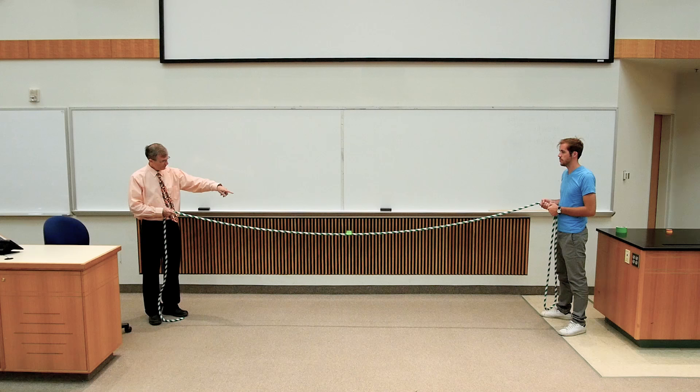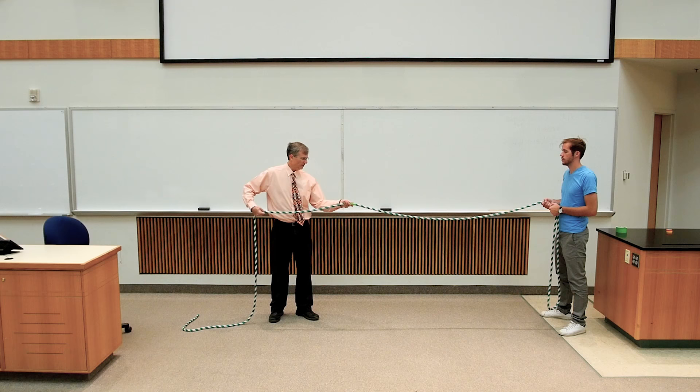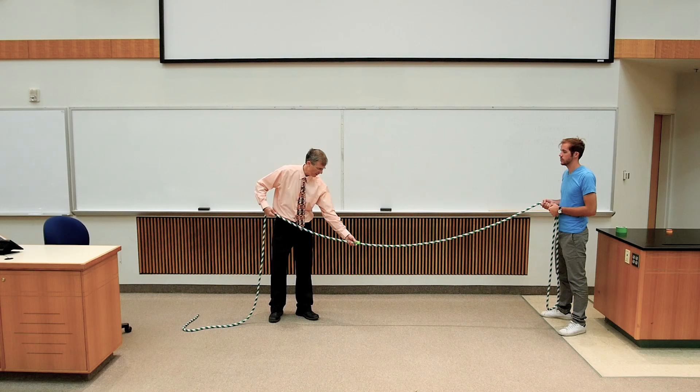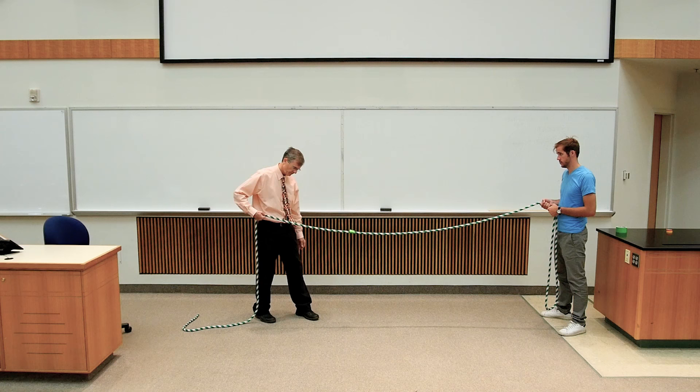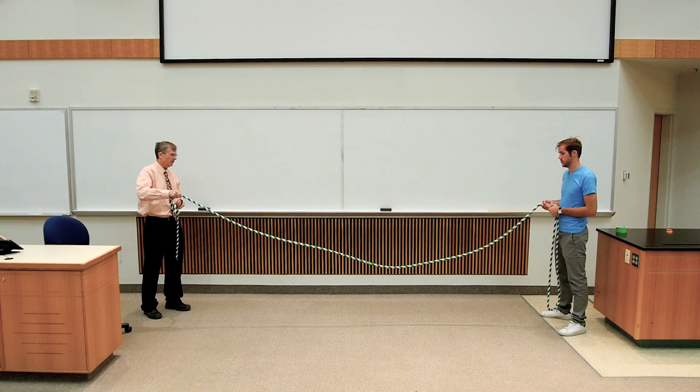The little piece of tape in the middle of the rope actually helps you to visualize the amplitude of the motion — as the rope comes up, comes back to its equilibrium position, and then down, and then back to its equilibrium position. This piece of tape indicates the amplitude, the distance from the equilibrium position, either to the positive point or the negative point.